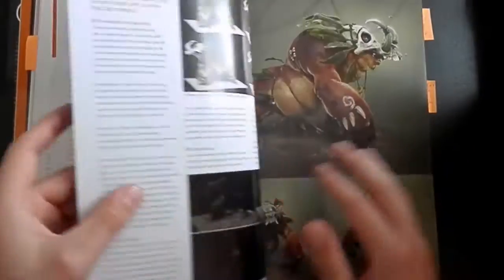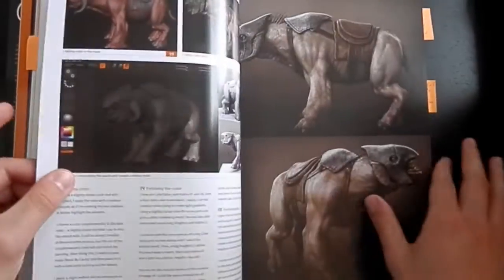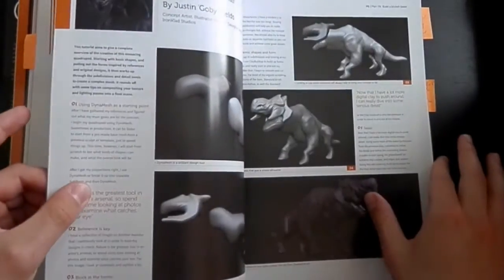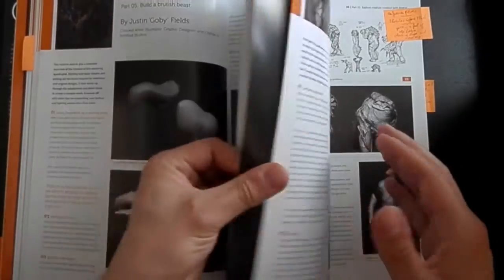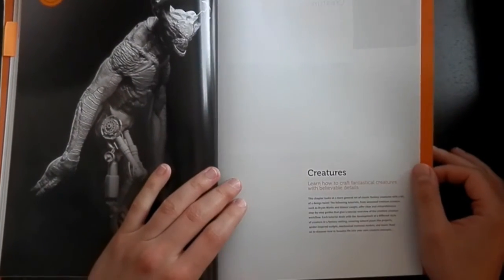Flipping through the other tutorials very quickly — Justin Gobi Fields' tutorial, very cool. And now we are coming to the creature section.